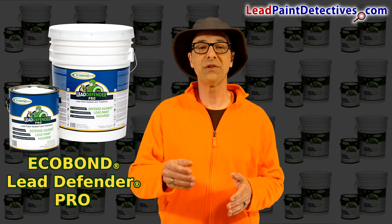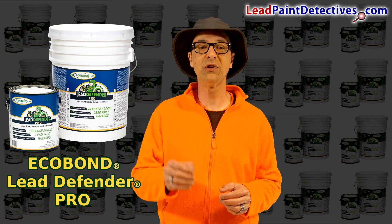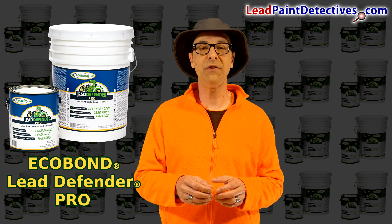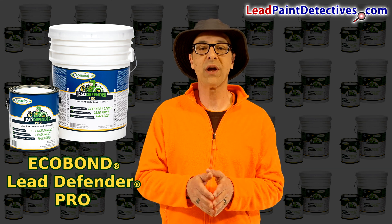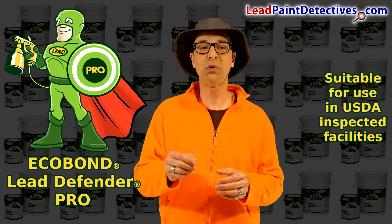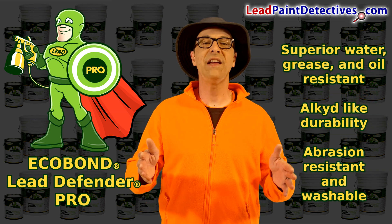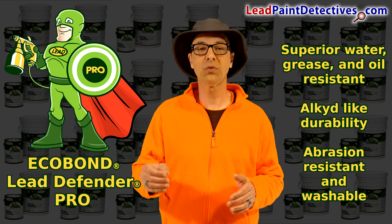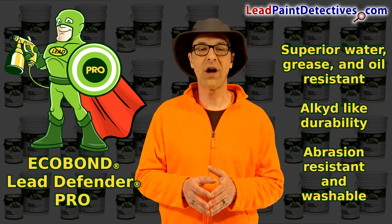This product is acceptable for use in all 50 states as a lead paint stabilization and lead paint interim control, 42 USC 63A 4851B(13), lead requirements EQ credit 4.2 low emitting materials, paints and coatings, and is suitable for use in USDA inspected facilities. This innovative product is a waterborne acrylic coating with superior water, grease, and oil resistance, alkaline-like durability, good abrasion resistance, and washable.